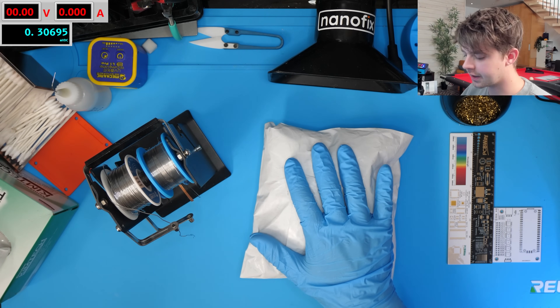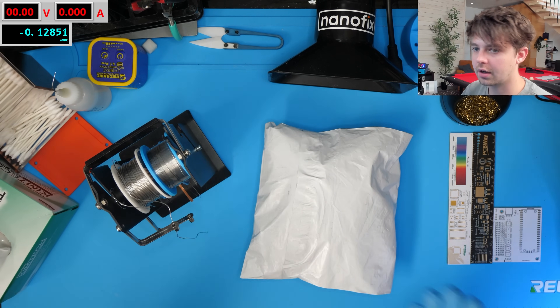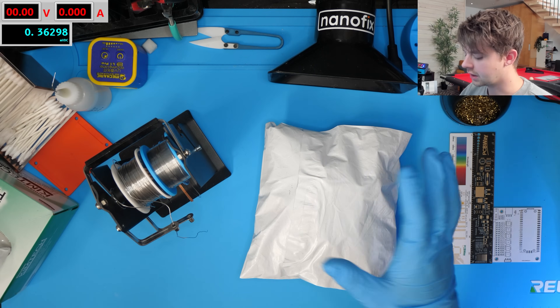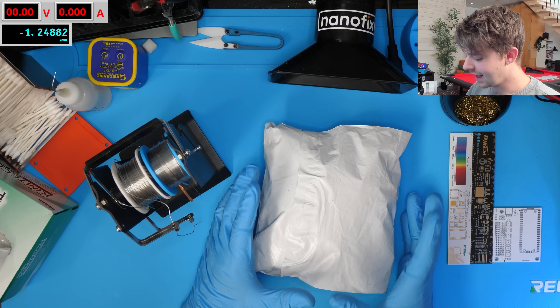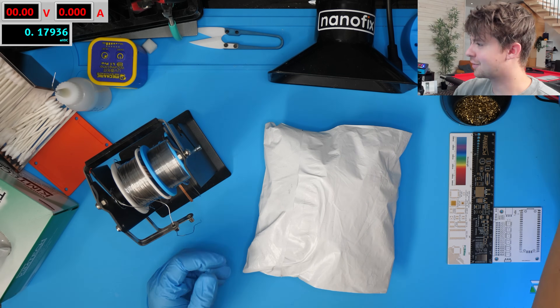Today we're going to be taking a look at Kester solder and comparing it to the solder I normally use. I'm almost running out here and I've heard a lot of good things about Kester solder so I wanted to buy some and give it a shot. A lot of people say that when you try this you can't go back. I thought this was going to make a good 'is it worth it' episode because it's really expensive for me.